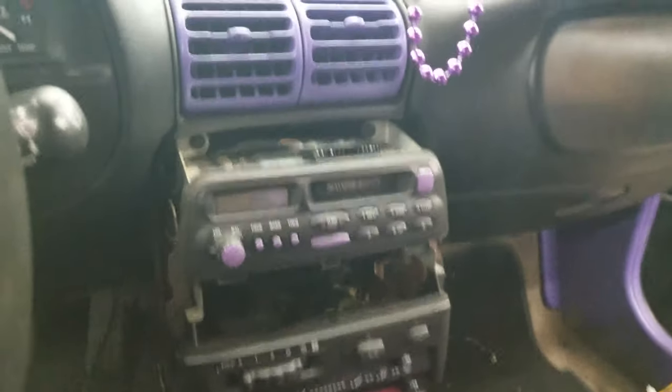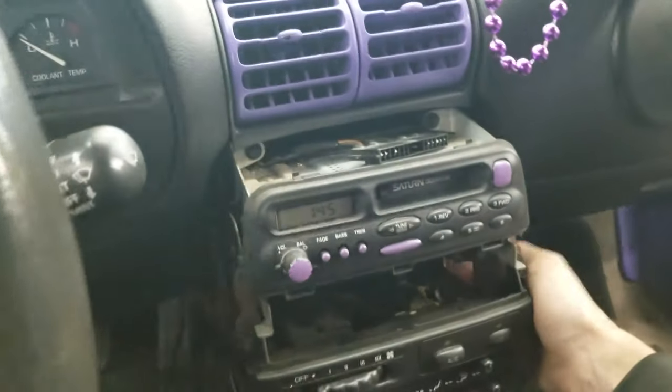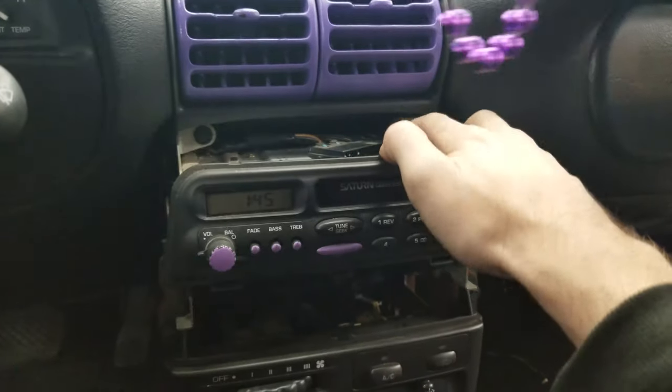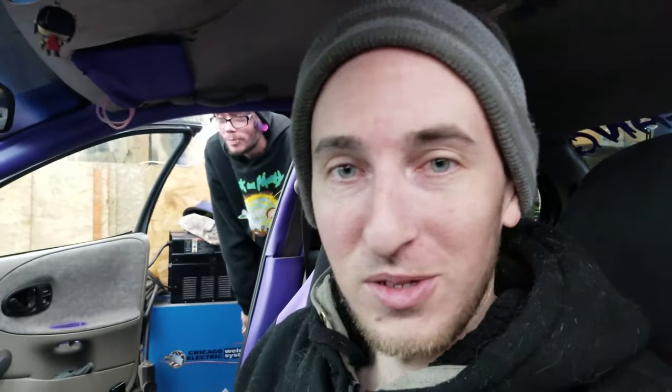First things first, go ahead and get this shroud off around the radio, which is easy - there are two push-in clips right here, you just push in the center and they pop right out. Then it's two 7mm bolts up top. I haven't pulled a stock radio in a Saturn in a while, so hopefully I didn't forget how to do it.